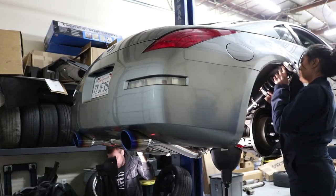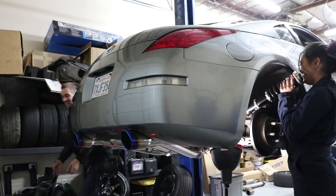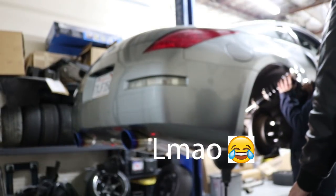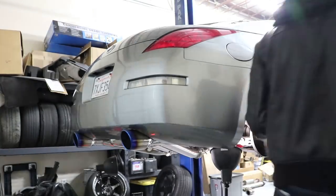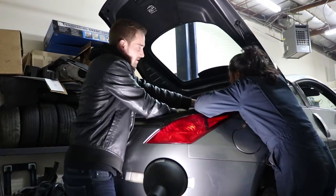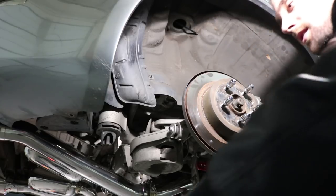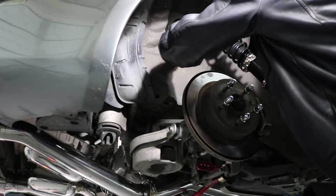What are you doing? I am going to run. Here, take this!